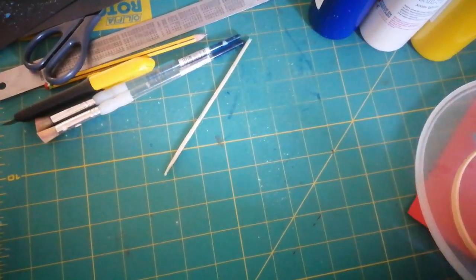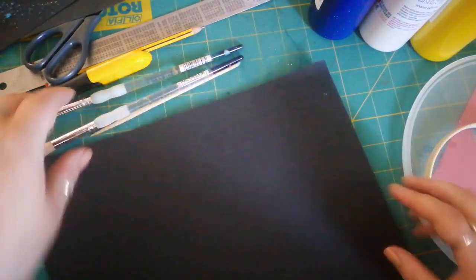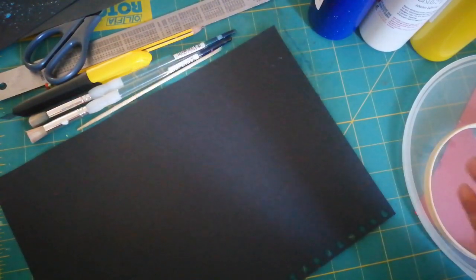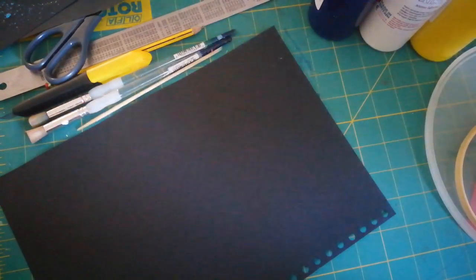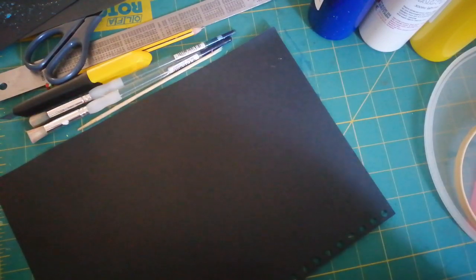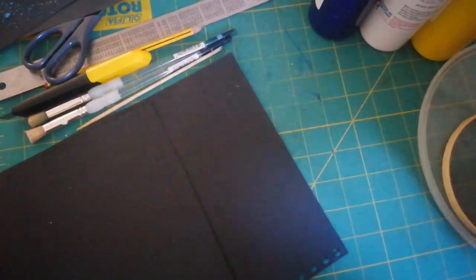The most important thing you're going to need is we're going to be working on black card today. I've just got offcuts of black paper - there's a kind of in-between paper and card thickness from an old sketchbook. If you haven't got any, you can paint some white paper, white card, or a canvas black first, let it dry, and then go from there. It needs to be on black paper because it's supposed to be silhouetted against the moon in the sky.